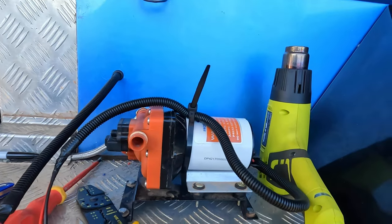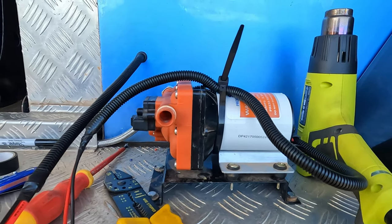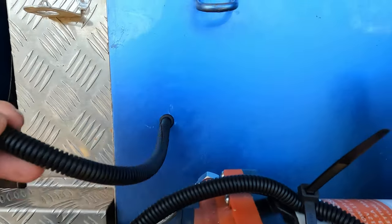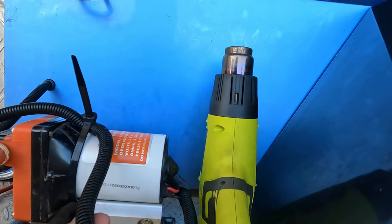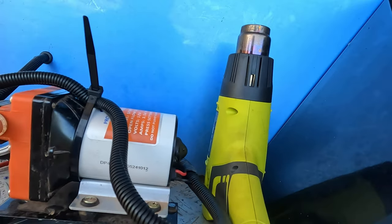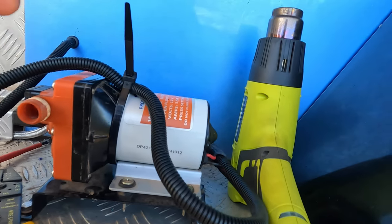So I got the wiring for this pump happening now. As you can see, where it comes out of the trailer, I got a grommet and some flexible cable. And on the pump, I've used soldered butt connectors and connected this wire to the pump.